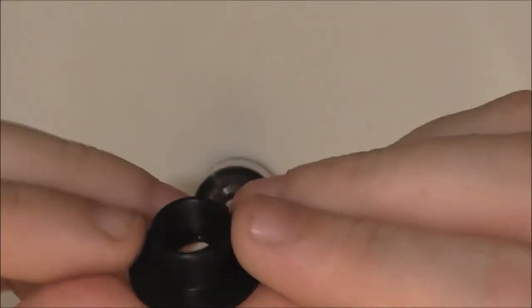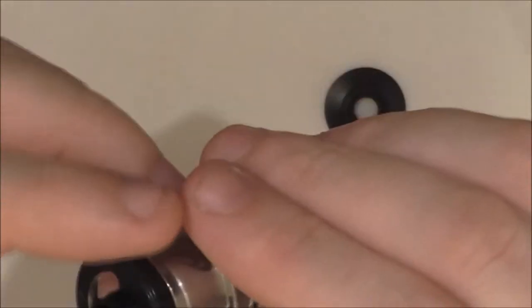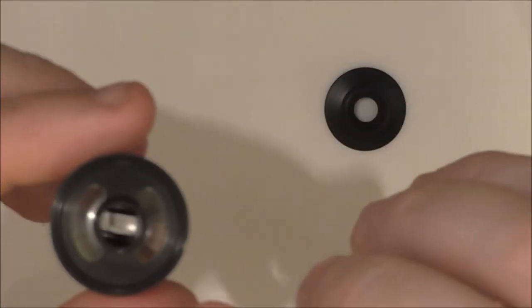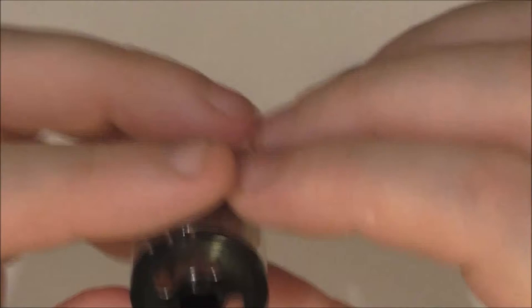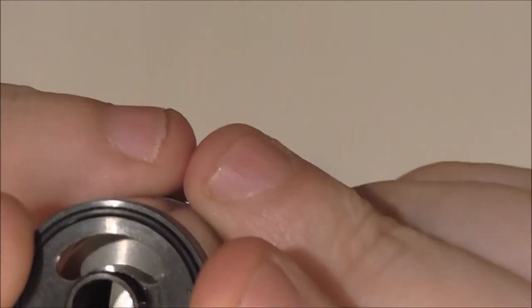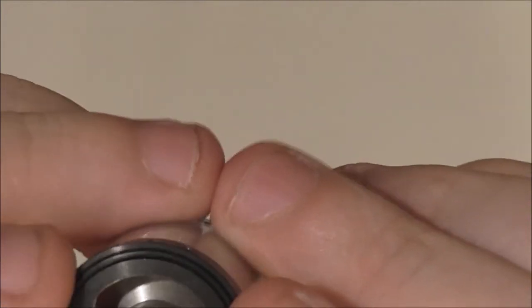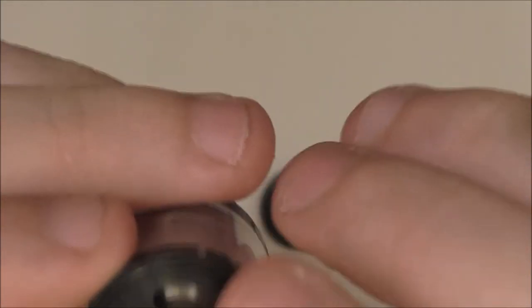That's your drip tip — the one that comes with both the black and the stainless steel versions. The only difference I can see is that all the black parts are stainless steel, apart from the O-rings. There are two airflow holes up the top here; I measure them to be 12.5mm by 3.5mm on both sides.